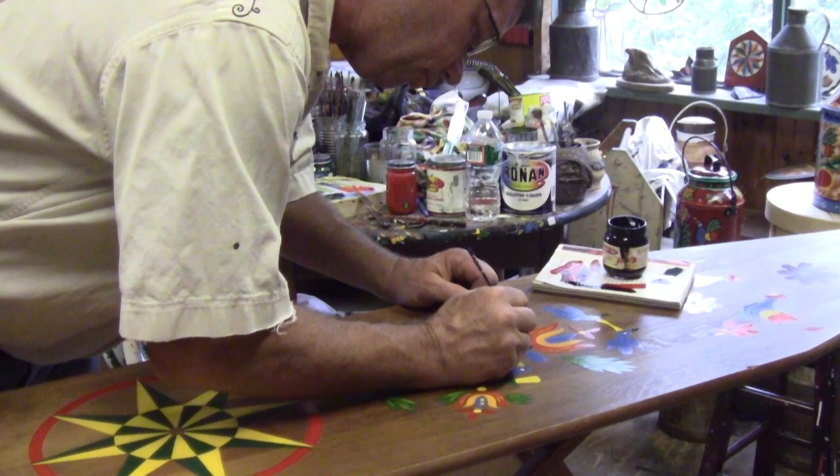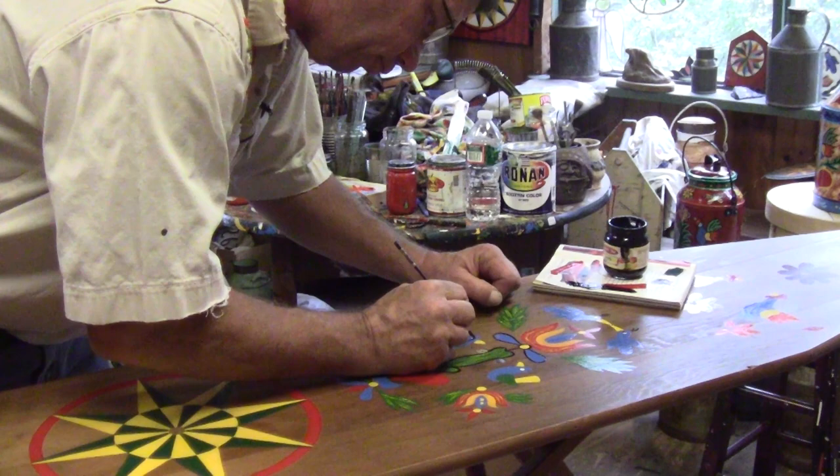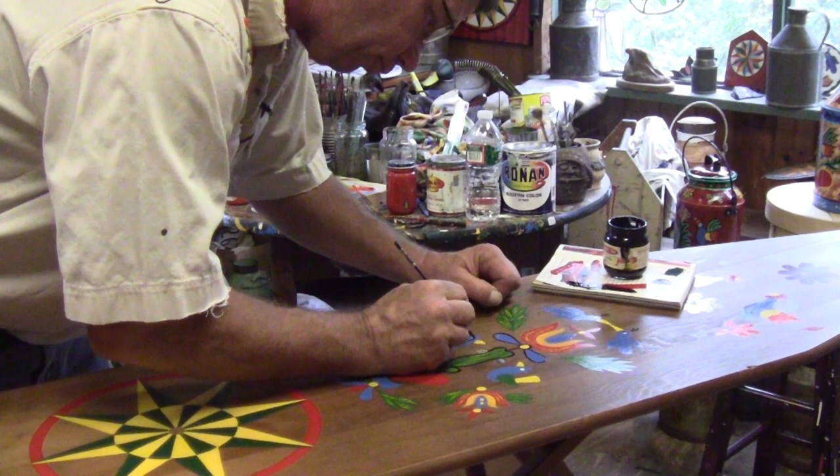I use a lettering enamel — it's Ronin brand. My background is a latex; I use Valspar, and that's the white coat on all my signs. The lettering enamel is good for outdoor use, so it's a high-gloss, expensive paint, but you get good brushes and it flows really well.